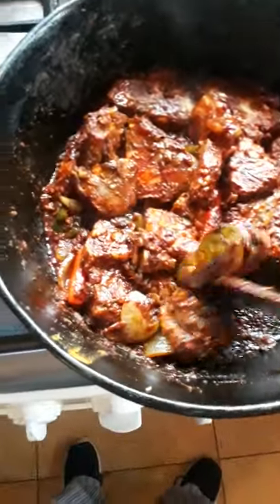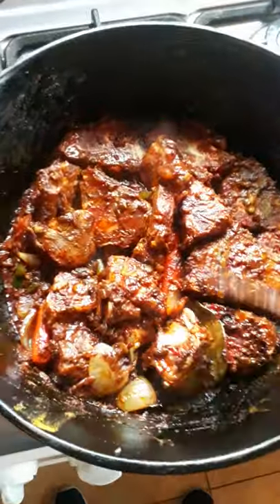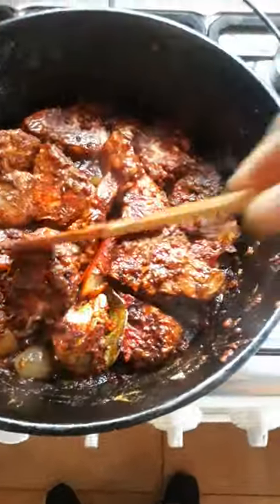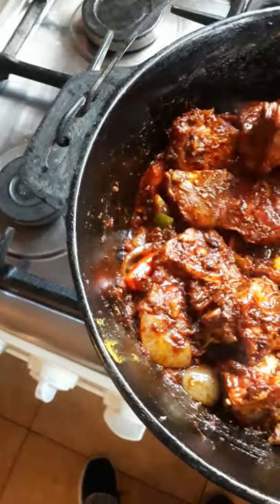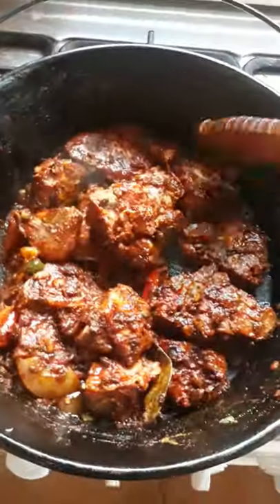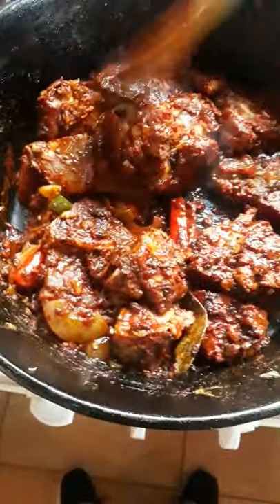Hey guys, this is a siswa pot that I'm making. It's different from the normal siswa that guys just make with salt and pepper. This one has got onion, garlic, paprika, ginger, bay leaves, and some other herbs. I'm just letting it braise nicely, then I'm going to cover it with water and let it cook for a couple of hours.